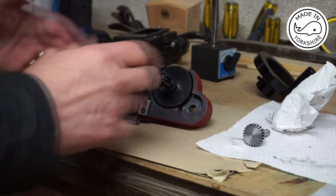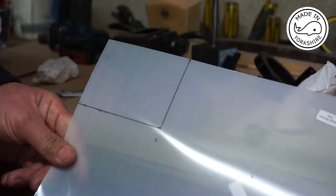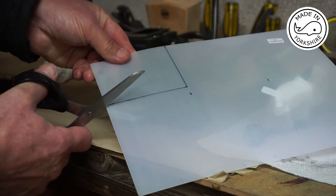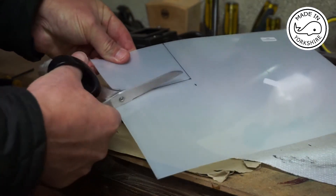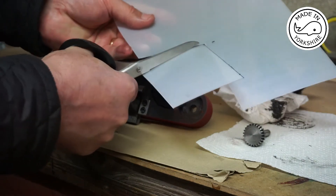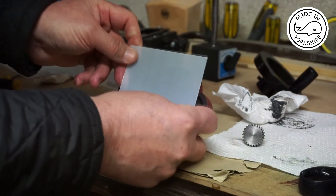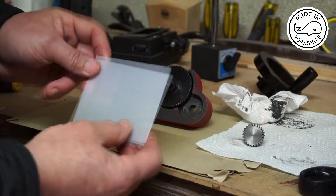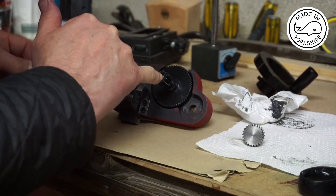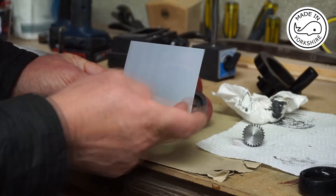That measures roughly around about 10 centimetres by 8 centimetres, so I've drawn those dimensions on here. This product is really easy to cut — just use some scissors. It is quite rigid so I'm hoping it will be good enough for this job. Now I'll work out where the hole has to be for this gear, as it needs to slot over that gear, and that'll enable me to work out where to trim this.